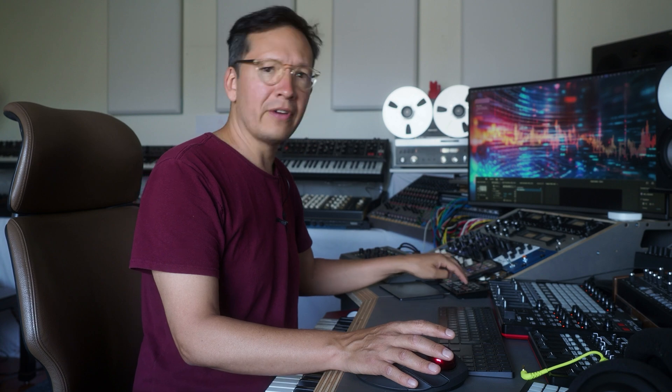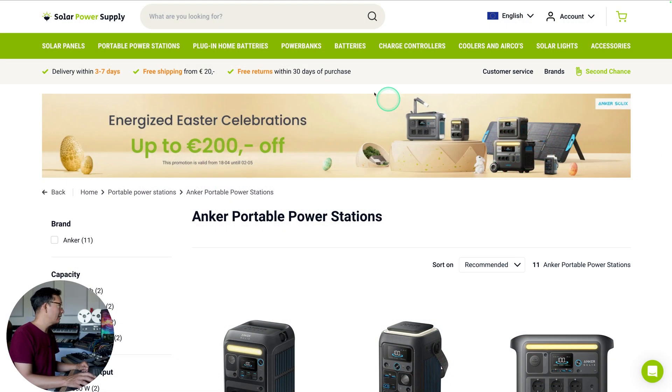Let me walk you through all the devices that I got and why I got them. This is the company I got them from, called Solar Power Supply out of the Netherlands. They've been extremely helpful advising me on what to get and what I would need to make all this work. Their service and support has been really great. They're not sponsoring this video, but I love promoting businesses doing good things.